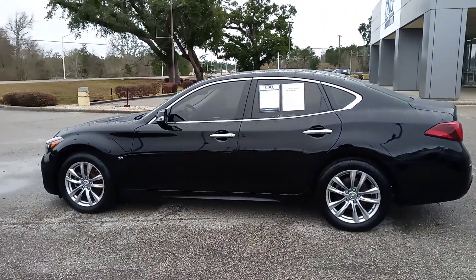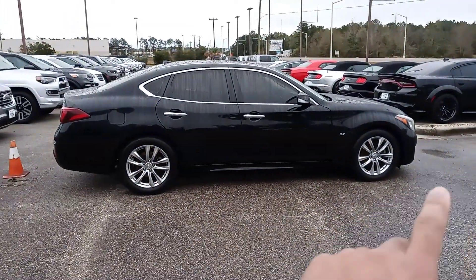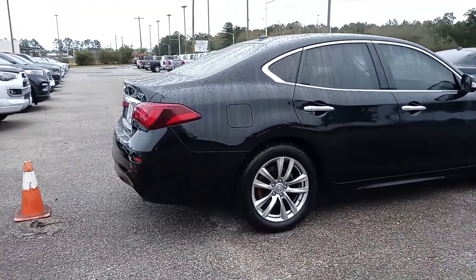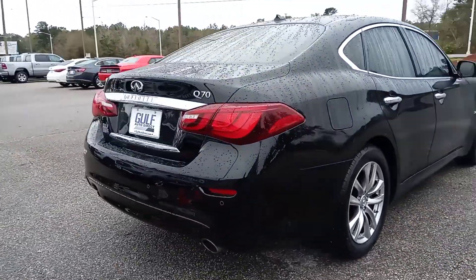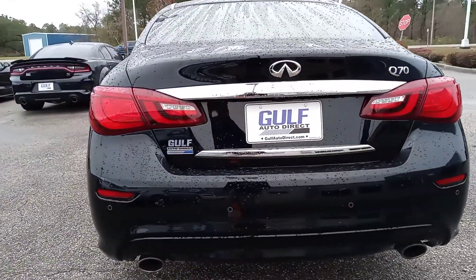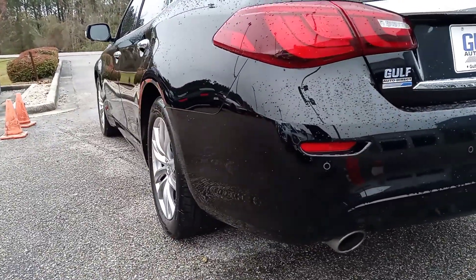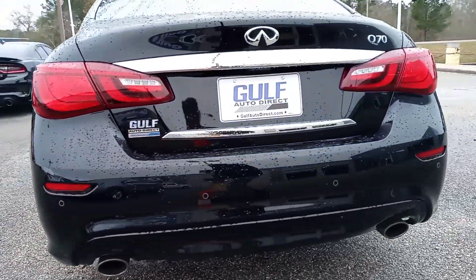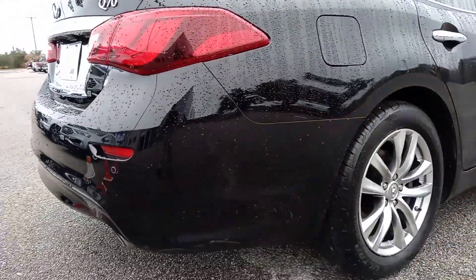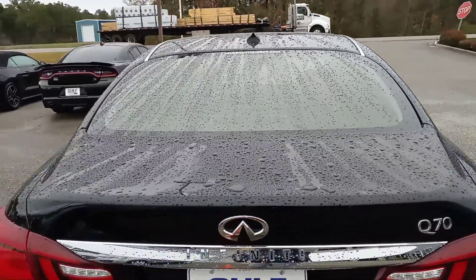Other than that, everything over here looks really good. Same thing over here on the passenger side of the vehicle — everything looks good, no kind of big scuffs, no scrapes, definitely no dents or anything like that. As we come right here around the rear of the vehicle, everything looks good back here too. I'll just kind of check the edges right there so you can see these bumpers. And then just coming up here to the trunk, everything looks nice there as well.